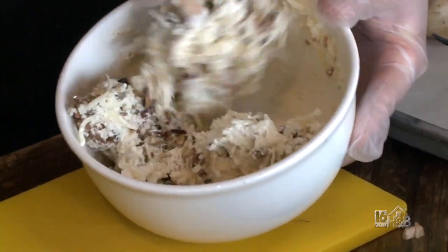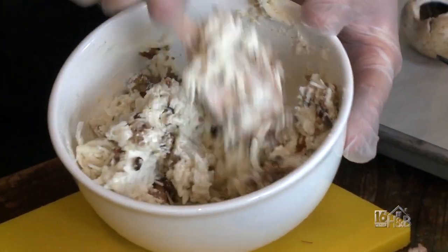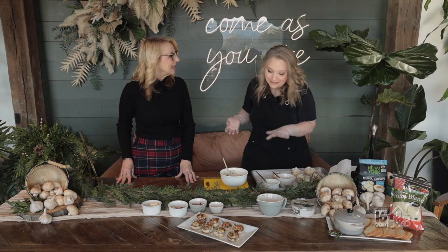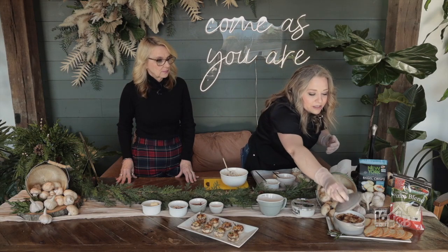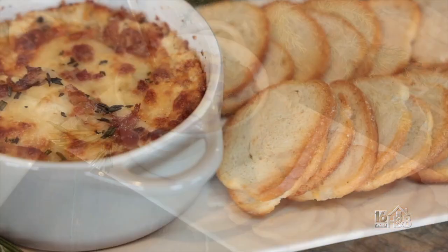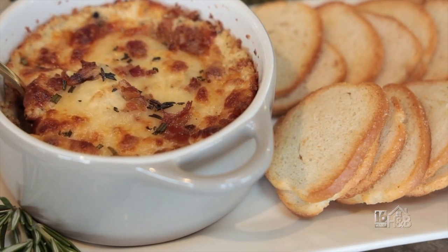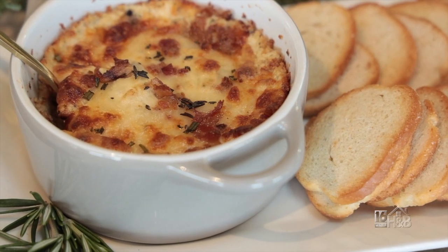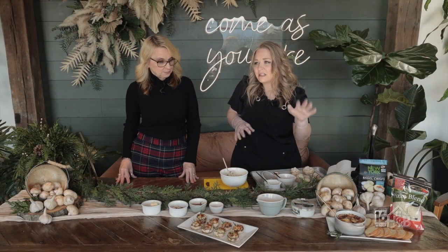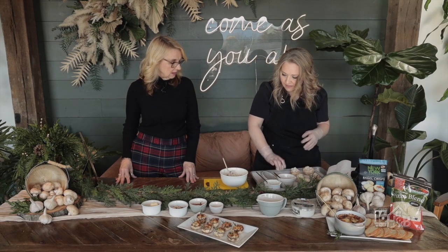Give it a quick stir. You can leave it like this — sometimes I don't want to take the time to stuff all the mushrooms, so we just put it in a cute little crock. I topped it with a little shredded cheese, bacon, and some crushed rosemary, and then you could just have a dip. We're serving it with bagel chips. You could also put it in a bread bowl — hollow that out and serve it with the bread. It's less time consuming but you get the delicious flavor.